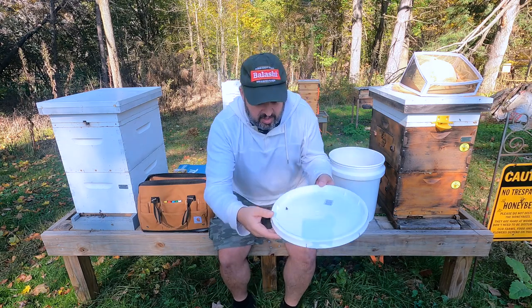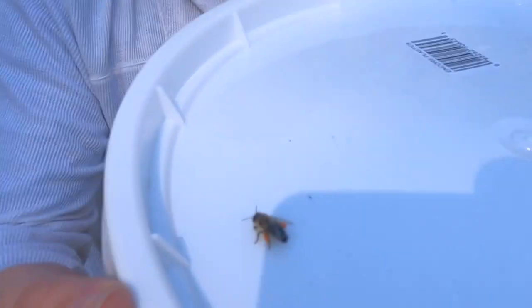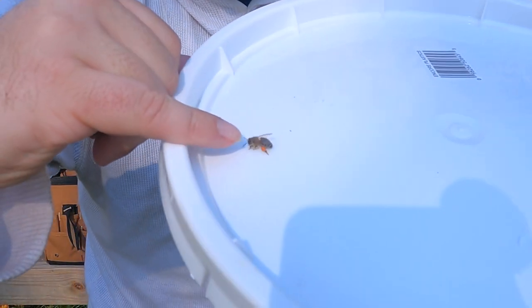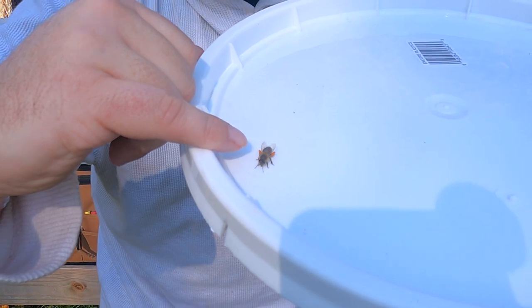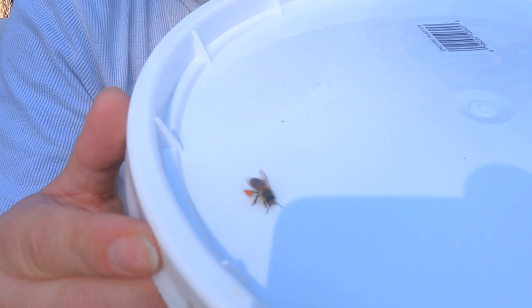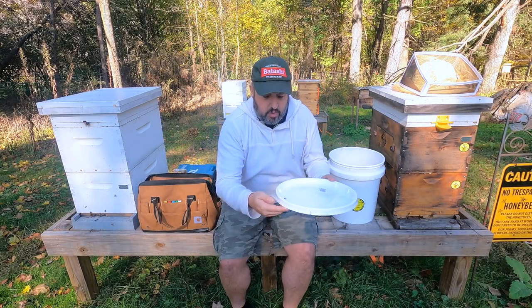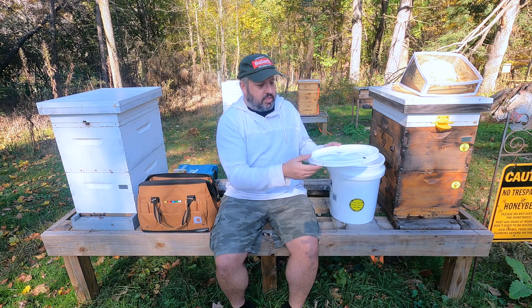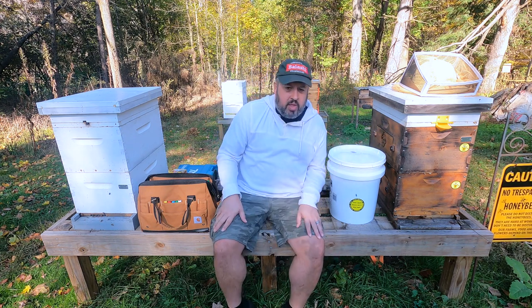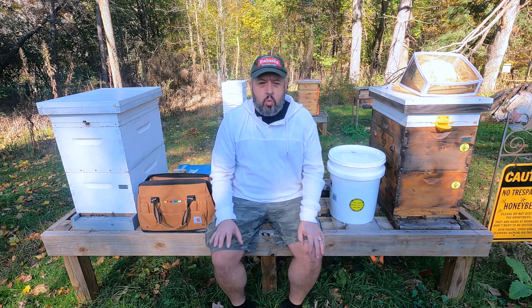This little girl decided to come visit me — she wanted to be a YouTube star! You can see on her right there — look at that. I don't know where she's gotten it, but she's got pollen. Nice orange pollen there. So cool. Oh, there she goes trying to fly — she's got some full boots. She fell right down there.